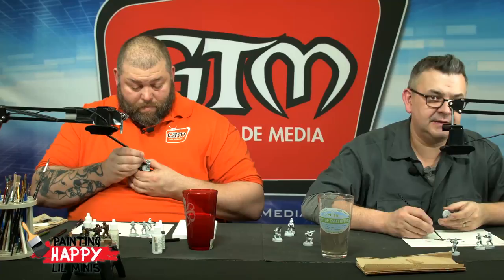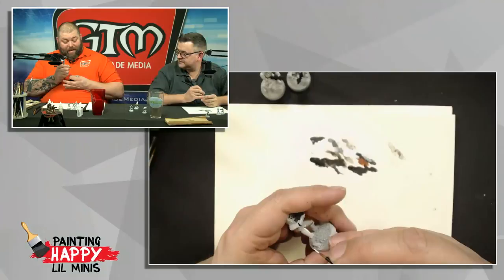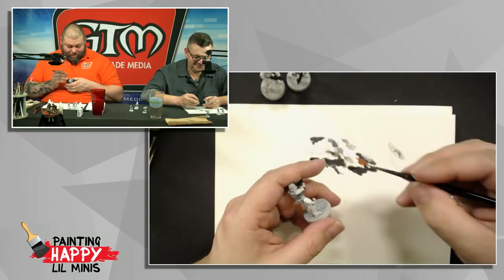How are the troopers coming along? I mean, I think they're all right. Coming along there. It's funny when you do a correction from the black — you're doing the correction to straighten that line out with the white, and you get that little bit of a gray shadow underneath. That's when you do a couple of thin coats. All good.